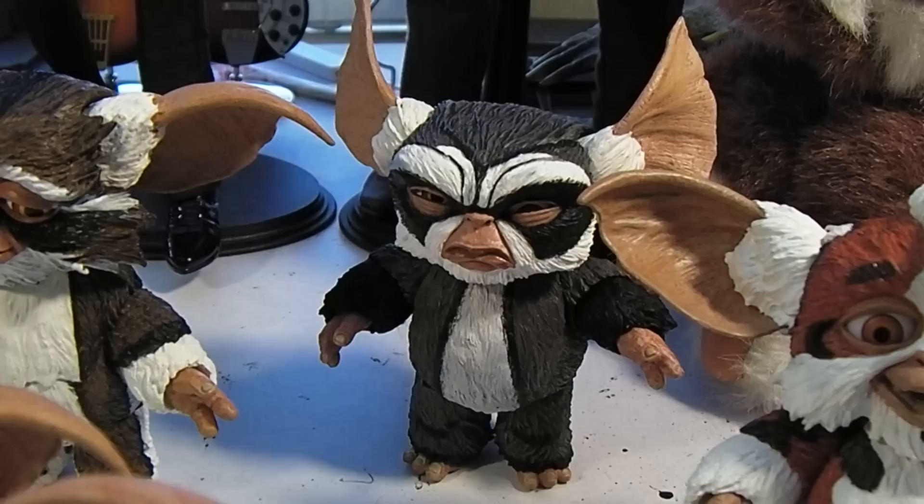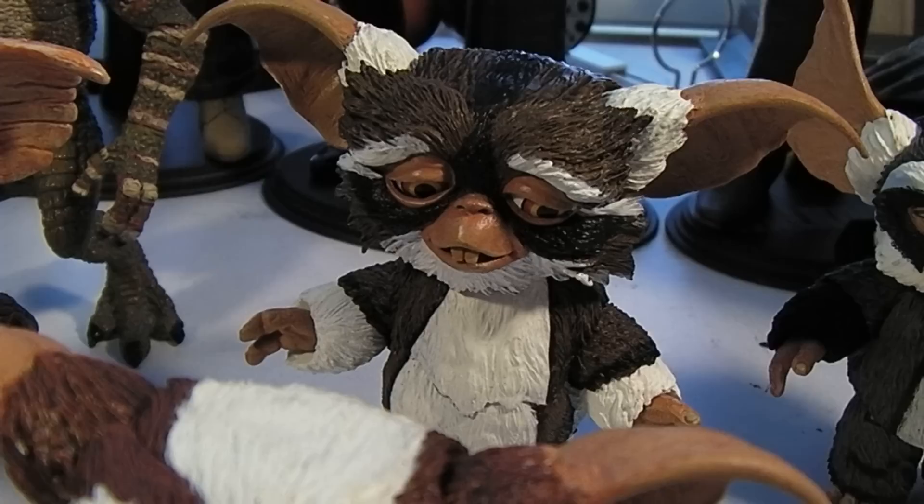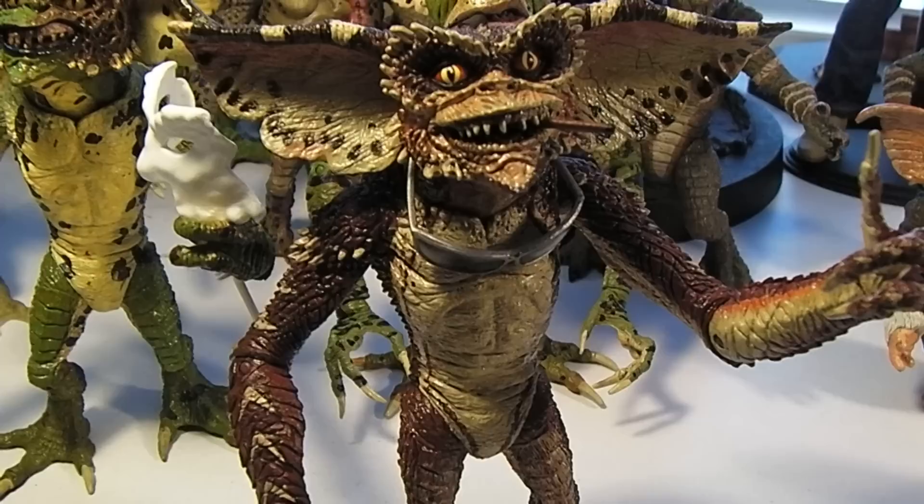We have Daffy, George, Lenny, and over here on the Gremlin side we have the brown Gremlin.